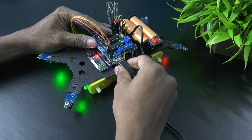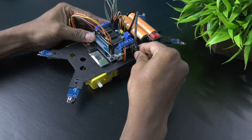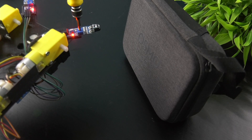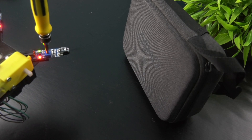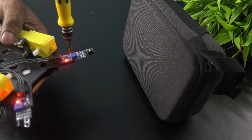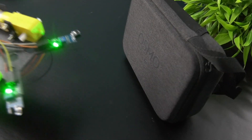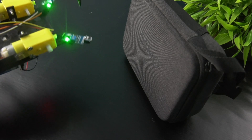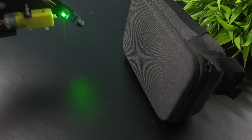Next, disconnect the USB cable and plug the battery pack to the Arduino board. Now, calibrate the IR proximity sensor modules using the blue pot to detect obstacles at a specific distance.